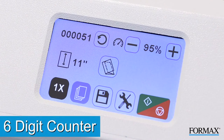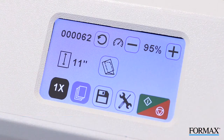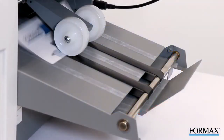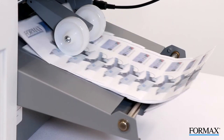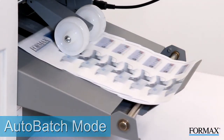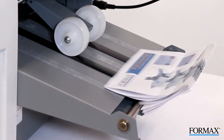A resettable six-digit counter keeps an accurate tally of the number of sheets folded. Simply press the reset icon to set the counter back to zero. In addition to the standard counter, the FD386 features auto-batch mode for processing sets of documents with a delay between each set for easy handling and grouping.